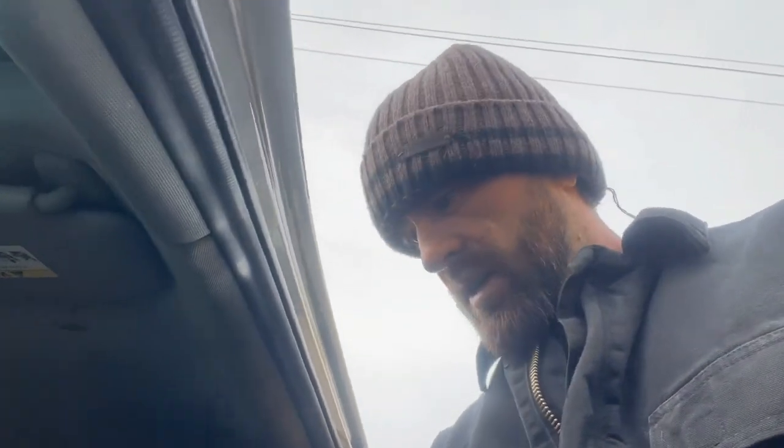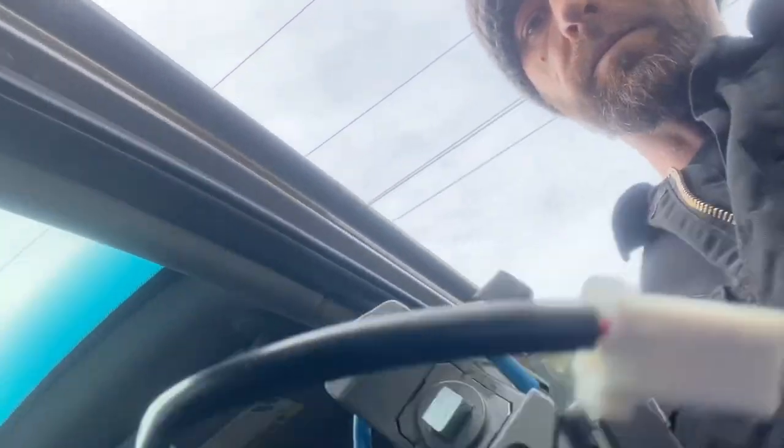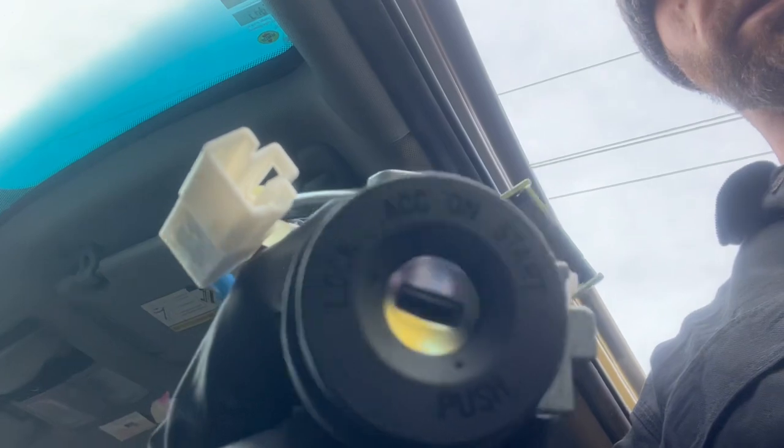I thought I'd film this one today. This is a 2011 Kia Sorento and the ignition lock cylinder is stuck. They come in like this as an assembly — there's the ignition switch, the immobilizer, and the cylinder itself.